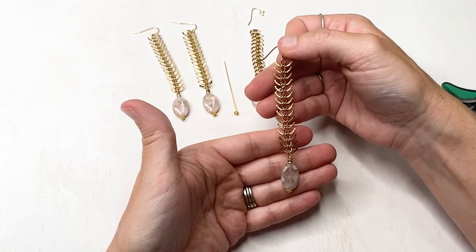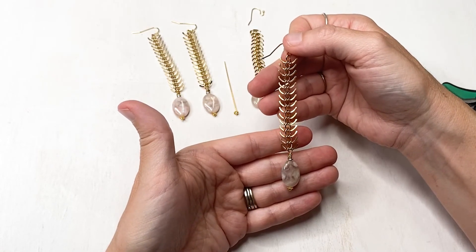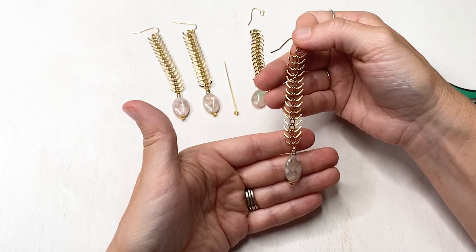You'll do the same thing to make your matching pair and then you're done. Super simple. Thanks so much and happy beading.